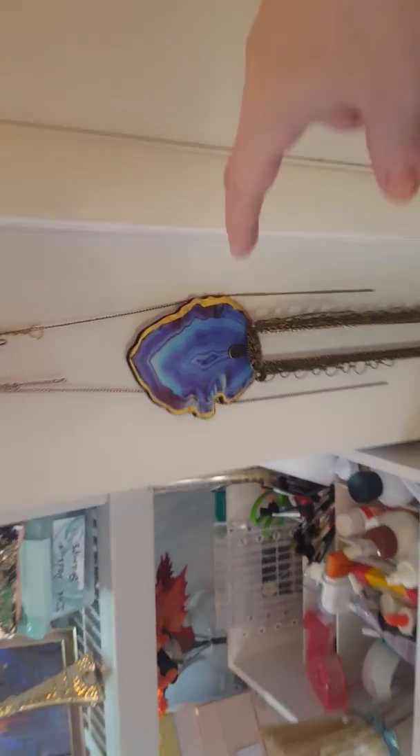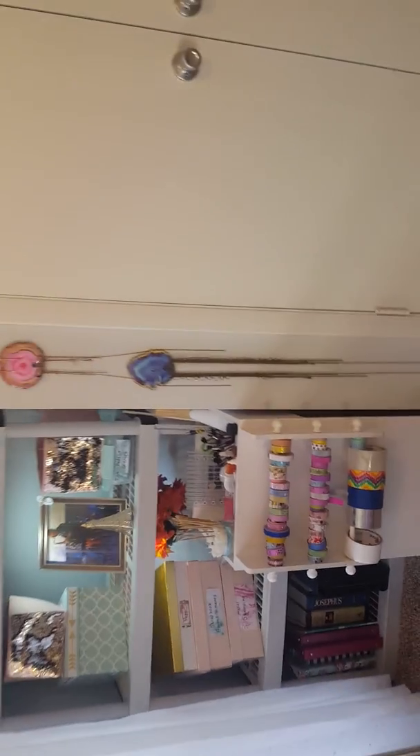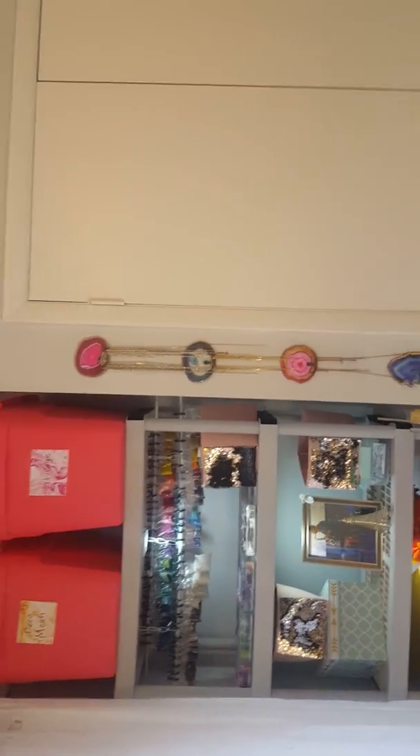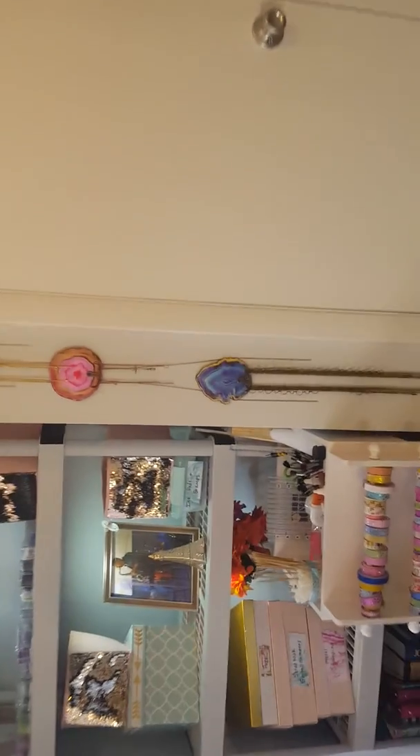This is my chain hanging system. I got these geode hooks from the Dollar Tree — they had four different colors and I got them all. I hang chain on them: silver chain on one, gold, copper, and antique golds on the bottom. It works great for hanging my chain and it's easy — I can just grab what I need.